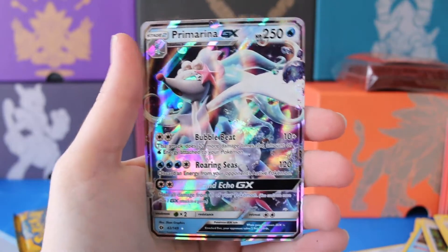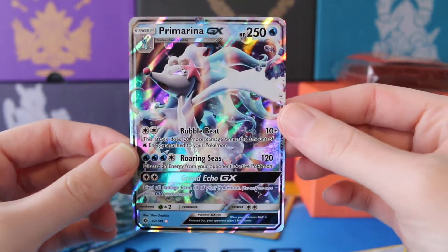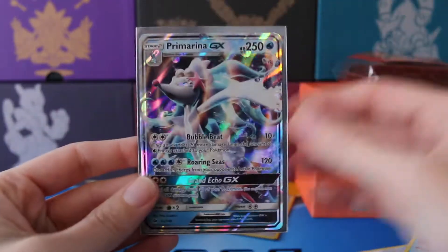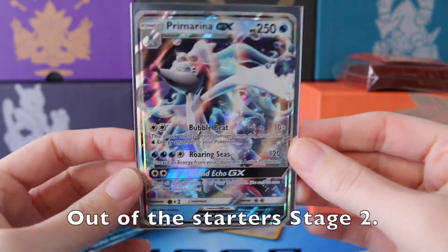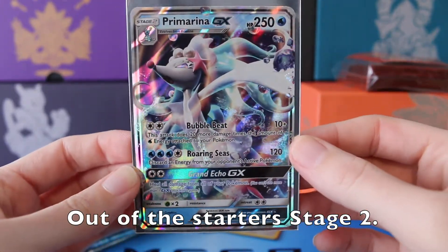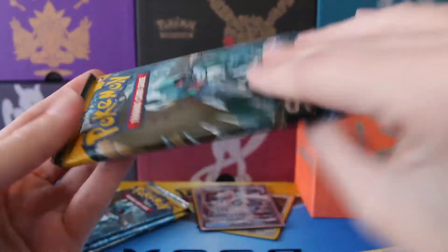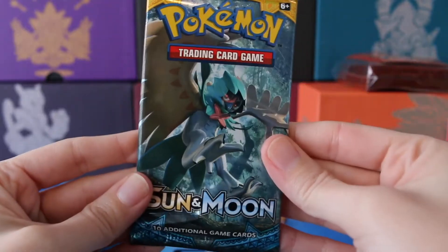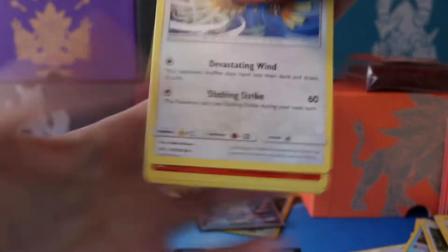Nice! There we go — we have a Primarina GX! Awesome. Do not have this beautiful looking card. Not my favorite artwork-wise out of the three starters, but still pretty cool looking. I have to say, the Decidueye artwork is the best out of the three, but all of them do look really good.